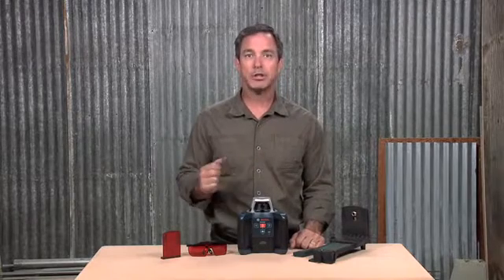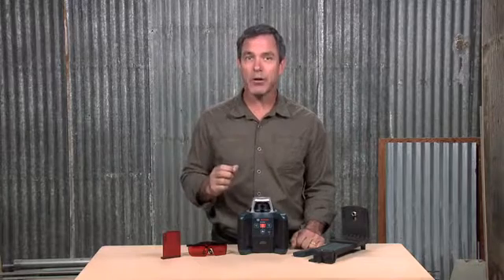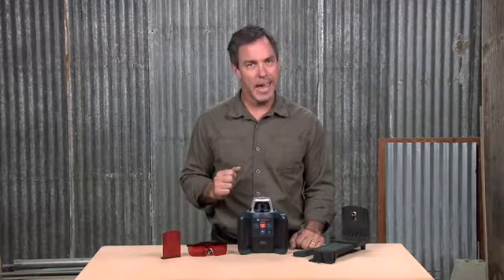Thanks to its self-leveling in both horizontal and vertical modes, an intuitive keypad, and the right features for the job, the GRL300 HV Self-Leveling Rotary Laser makes interior and exterior leveling easy and accurate.